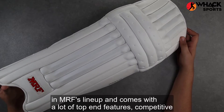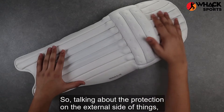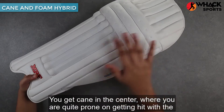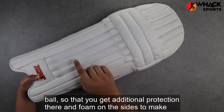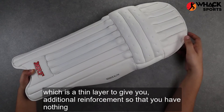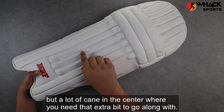This is a top-end pad in MRF's lineup and comes with a lot of top-end features, competitive versus what you find on the market. Talking about the protection on the external side of things, this is a hybrid layout — you get part cane and part foam. You get cane in the center where you are quite prone to getting hit with a ball, so you get additional protection there, and foam on the sides to make the pad a little bit lighter. It does come with cane reinforcement underneath, which is a thin layer to give you additional reinforcement. But a lot of cane in the center where you need that extra bit to go a long way.